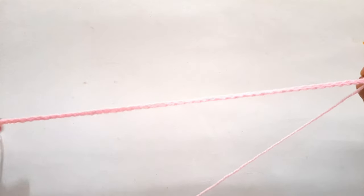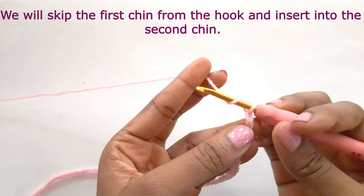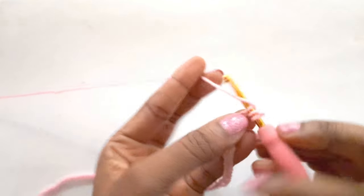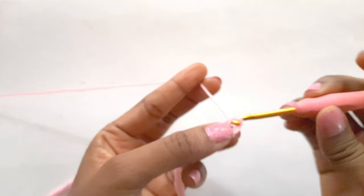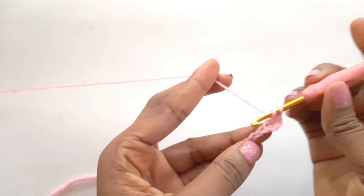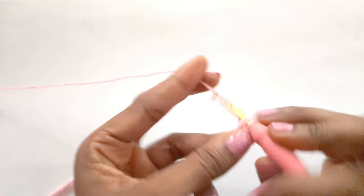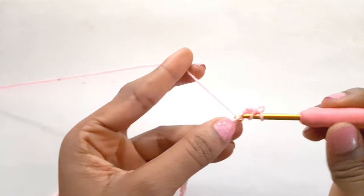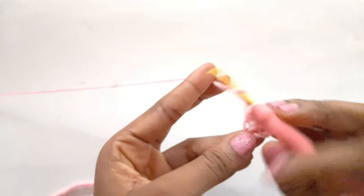We have our 51 chains now and we are going to create half double crochet all across till the end. To half double crochet, we will yarn over and insert, yarn over and pull through, yarn over and pull through all three stitches on the hook. Half double crochet till we get to the very end, so kindly do it and I will meet you at the end.